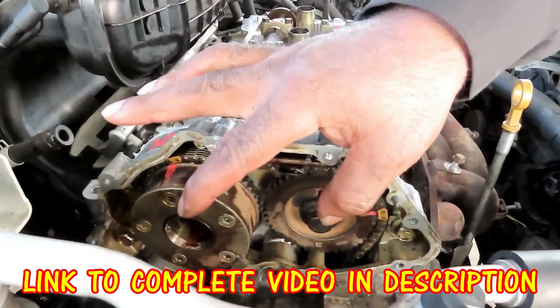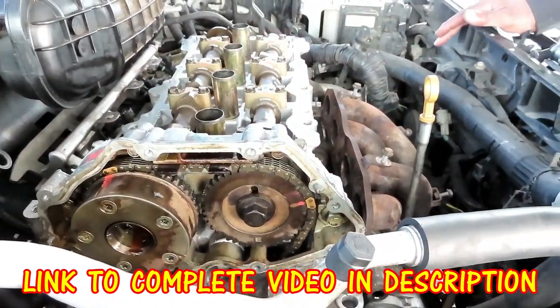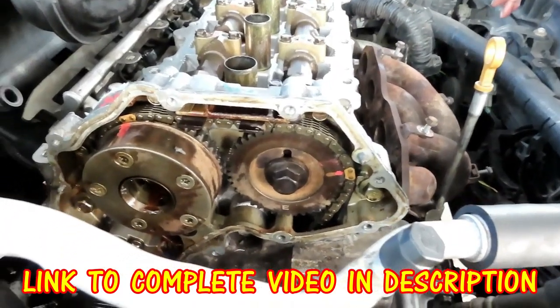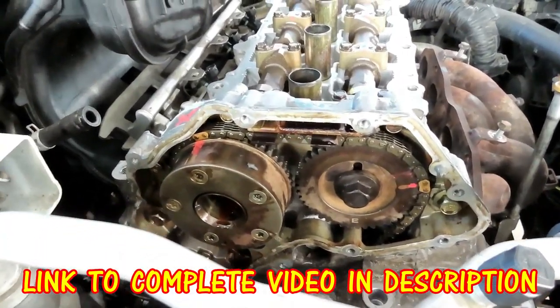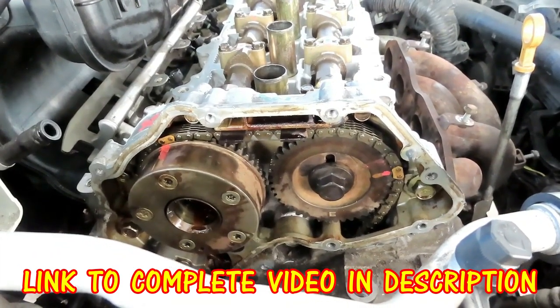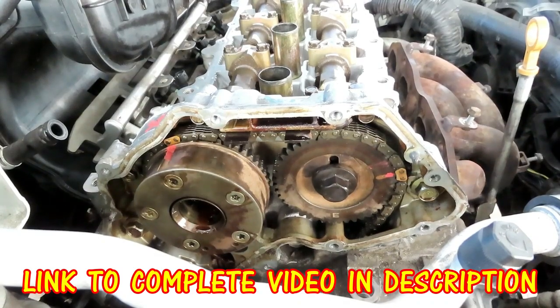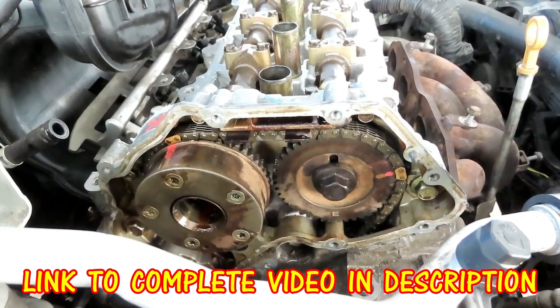Guys, now we're going to tighten up our camshaft sprocket bolts — actuator bolts. These bolts are tightened to 94 to 115 foot-pounds. Yeah, you heard me right, 94 to 115. I've got my torque wrench set to 98 foot-pounds. I'm going to go 98 — that's good enough.